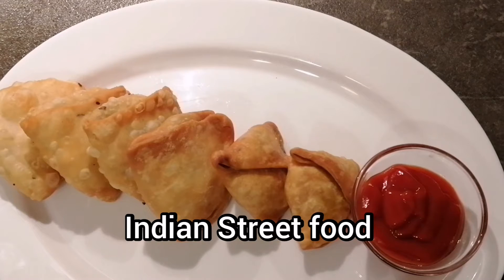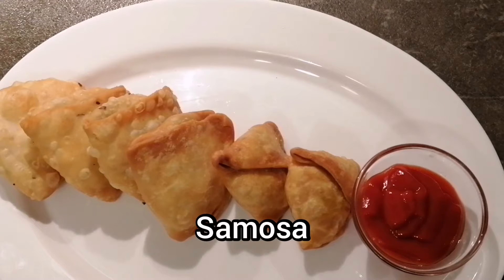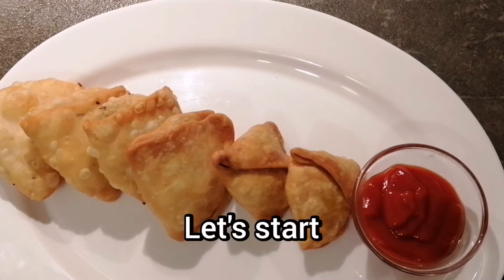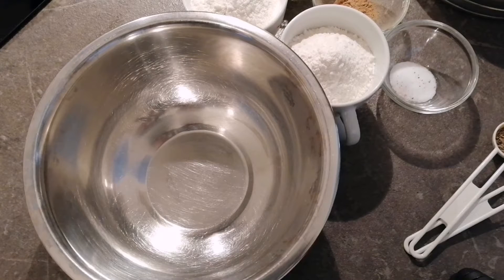Hello everyone, today I'm going to make a very famous Indian street food called samosa. It has a very simple recipe with very few ingredients. This is the best recipe for snacks, so let's see quickly what all things we need to make this simple but best snack.